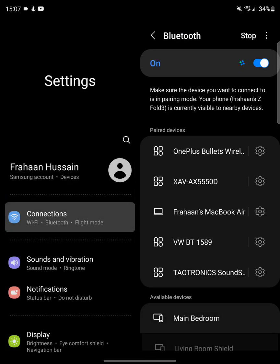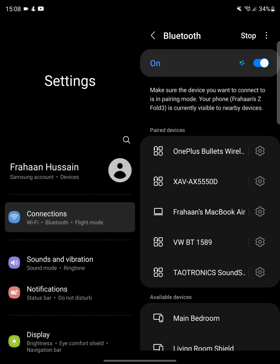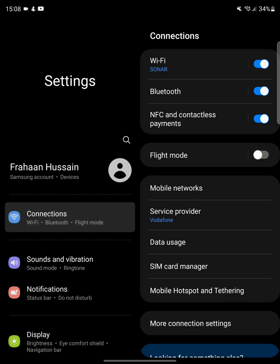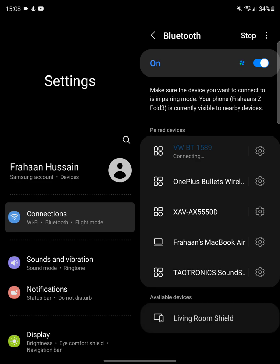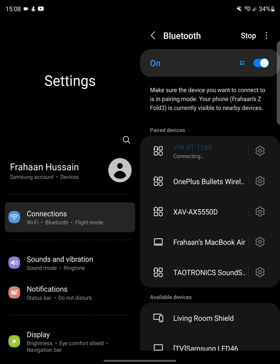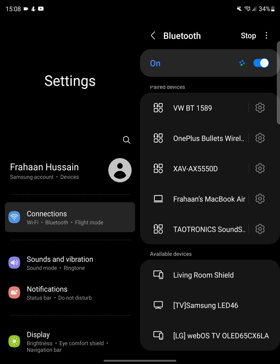Go to your settings, go to Bluetooth connections. I've got a Samsung Galaxy Fold 3 — if you have a different device it might look slightly different but should still be pretty similar. In here you'll see available devices. You need to put your controller into pairing mode: press the sync button at the top, slightly to the left by LB.